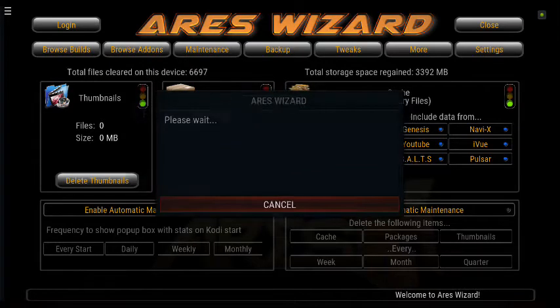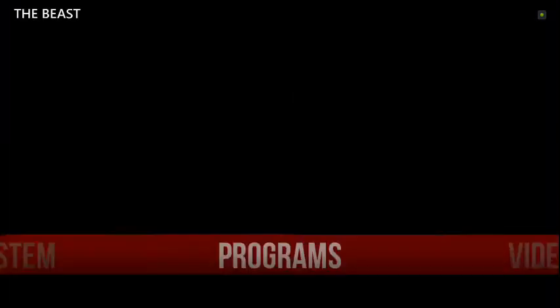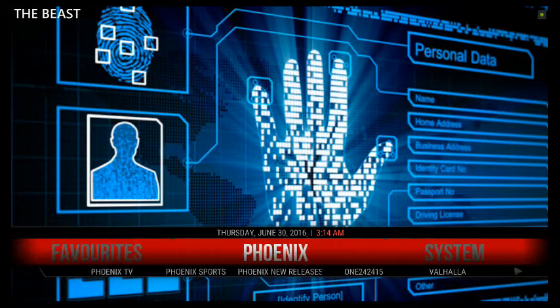Then delete cache and temp cache. After that, press your back button and go to your main screen. Pretty much you're done — your Beast is going to run smoother and faster.